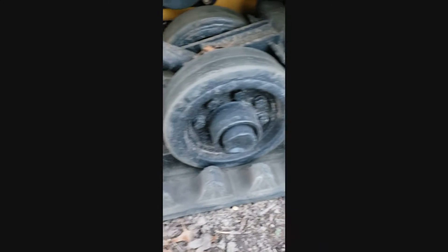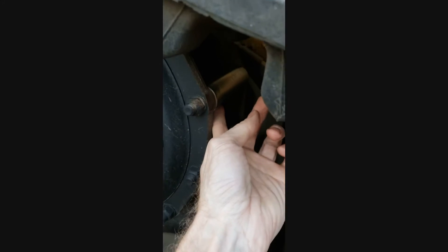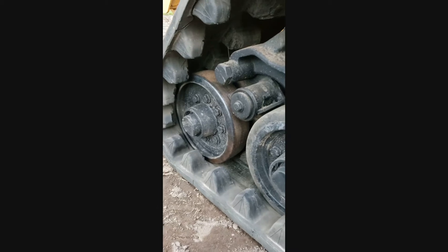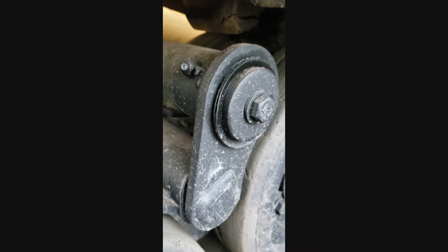You can see the nice bogeys — a little dusty, but very minimal wear. Pretty much no play in them. Nice and tight steel bogeys, and the rear idlers are nice. This is a big telltale sign right here.